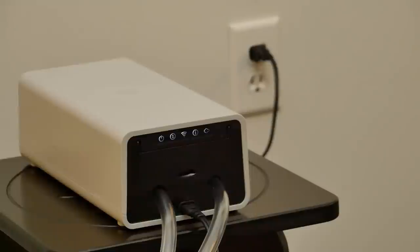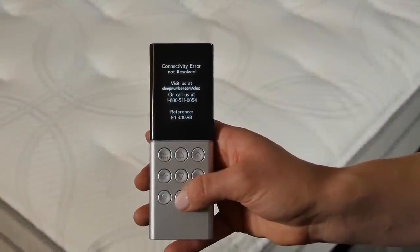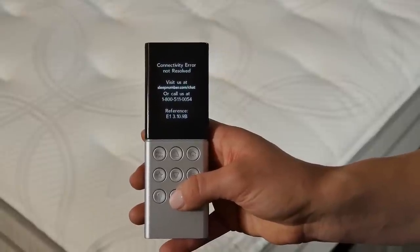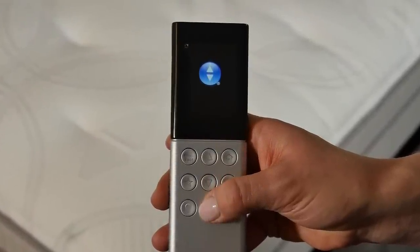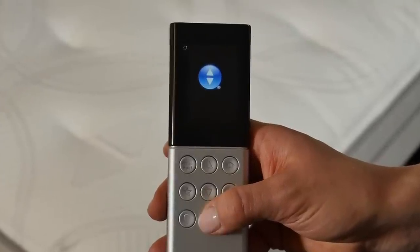After verifying that the system is getting power, gently move the remote to wake it up. The remote will scan to reestablish communication with the bed. This may take anywhere from 1 to 45 seconds. It is normal for a universal remote to show a black screen with a sleep number logo and spinning circular icon in the top left of the remote screen.